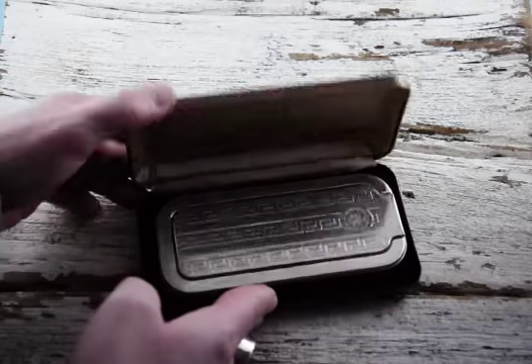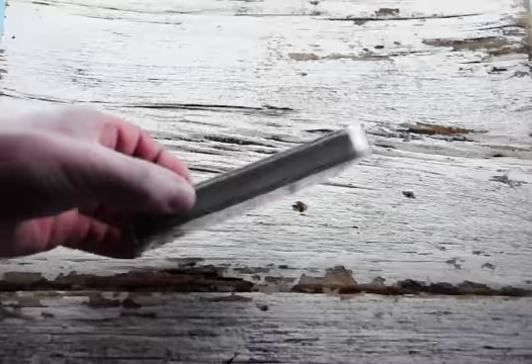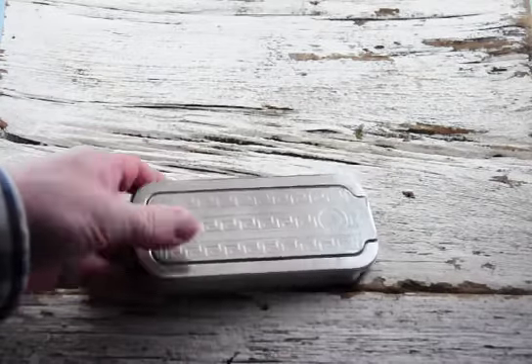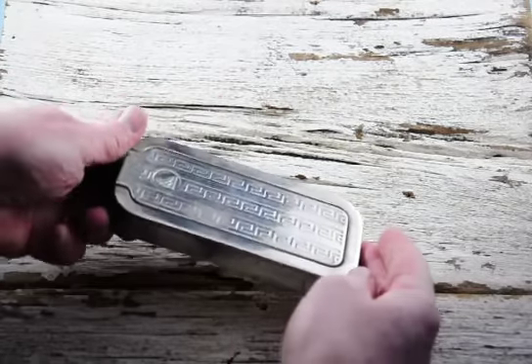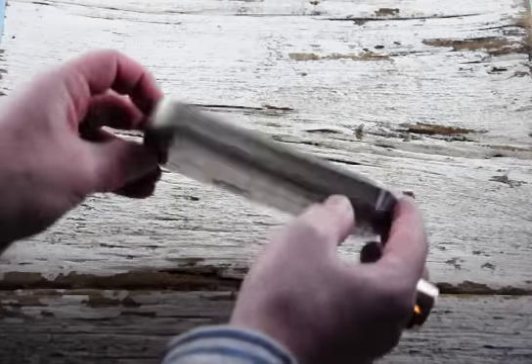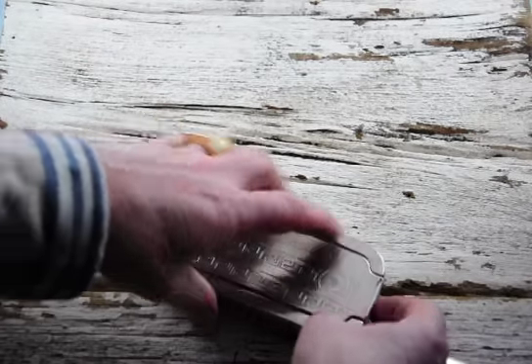It comes in this neat case. Now this thing, it's solid. It's got some weight to it. You can see a button on the end here — nice decorating — and another button on this end. I'll show you how this little setup works.